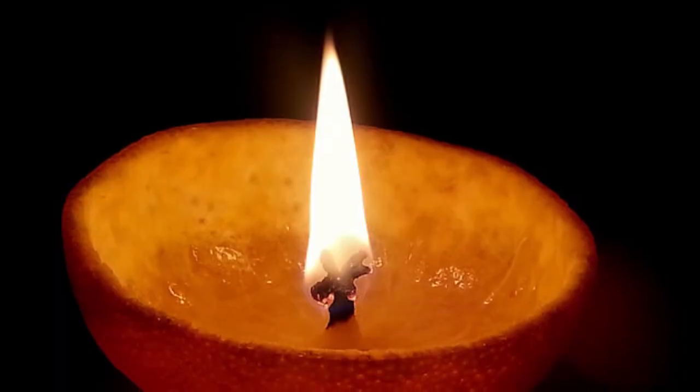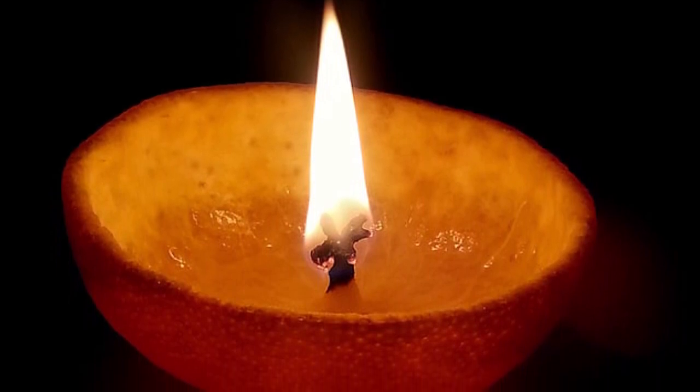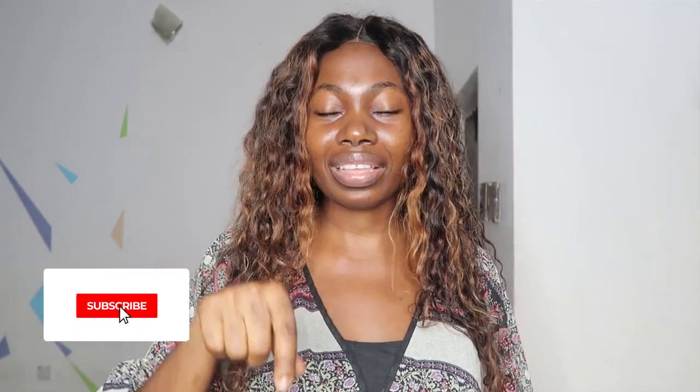I use orange peel a lot. My son and I recently created an orange peel candle — the smell is out of this world. I saw this idea somewhere and tried it out; it's a great project to do with kids. Just use a knife to scoop out the insides of the orange, pour some oil in — olive oil or any oil you want — leave the stem in place, and light it up. The fragrance is really amazing, and if you don't have candles at home, this is a great hack. It also keeps little ones busy!